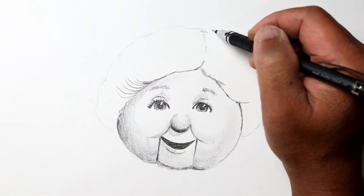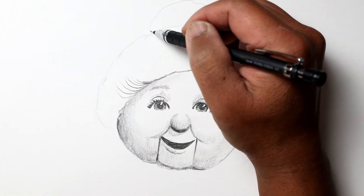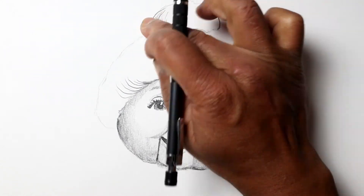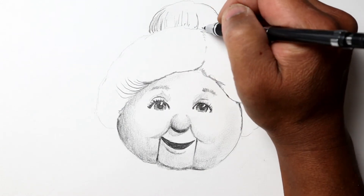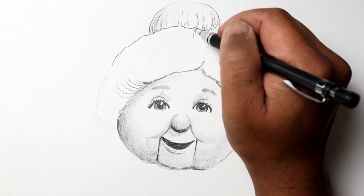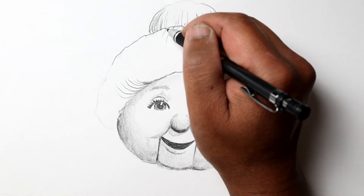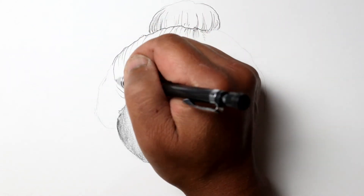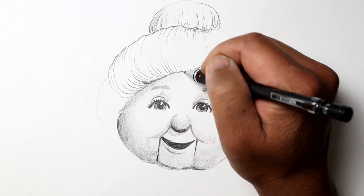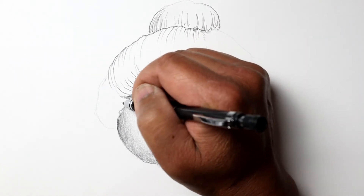I'm marking out the hair right now very lightly so I can make corrections as needed, and once I'm happy with it I go ahead and start making it a little bit darker. I'm back to my 4B lead pencil here.